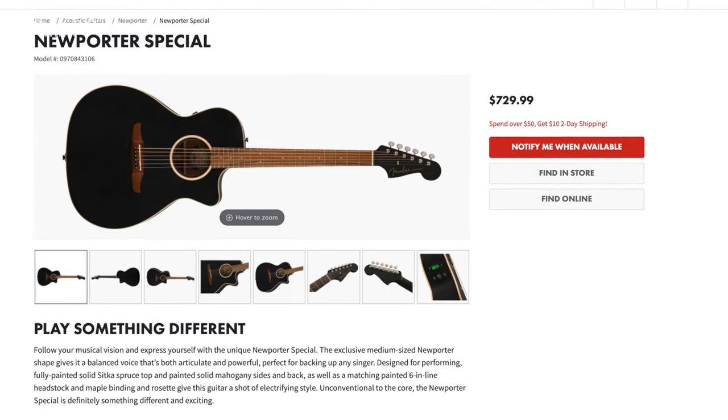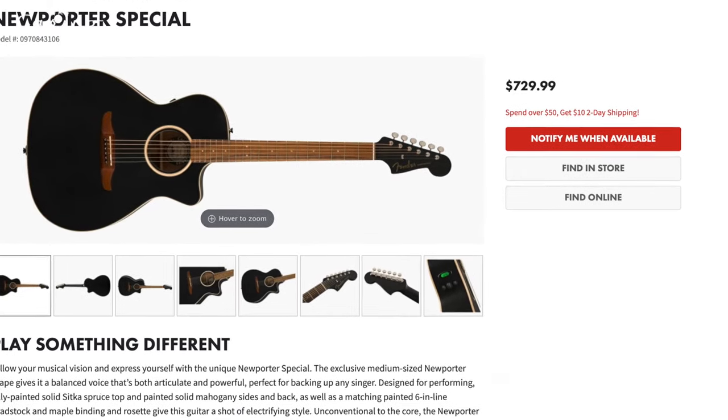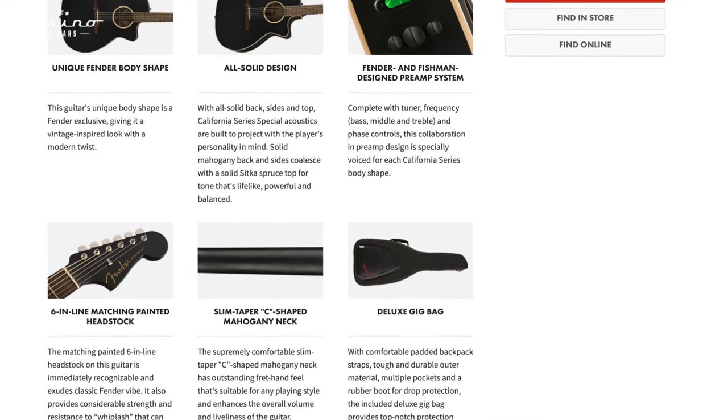If you've got a little more money to spend and you want something that looks different, plays a bit different, and has that Fender flair to it, look at some of their new Porter series. This is 100% solid wood, which you will get pitched on at guitar stores or online forums. It also has electronics built in, so if you're playing in a coffee shop, church setting, or recording at home, this is excellent — set up out of the box and ready to go.